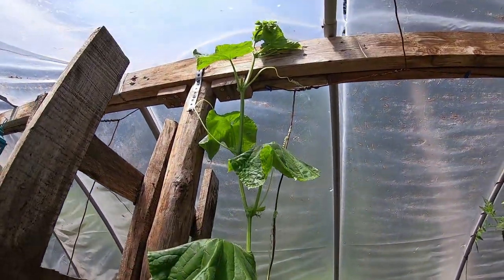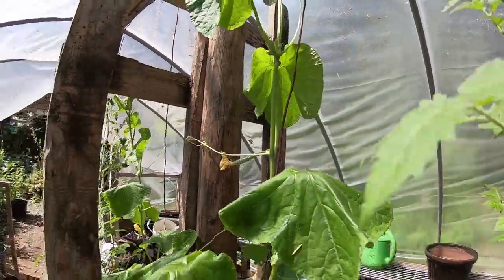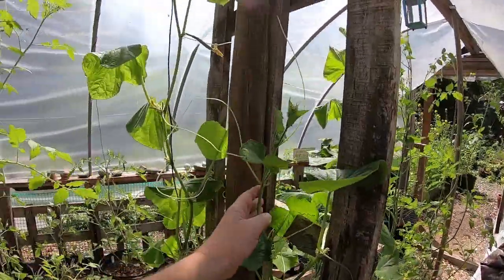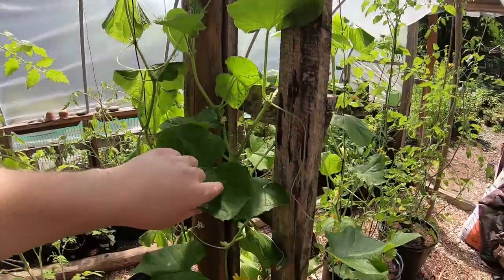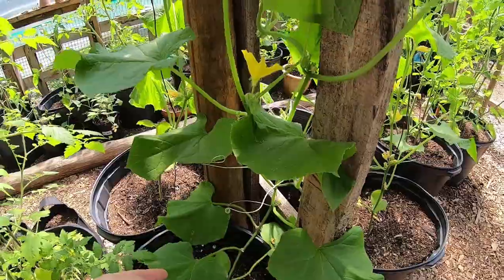It has also hit the top — there's nowhere else to go along that wire. If you come over next to it, the one next to it is not wired. The wired one is up there. There is some fruit on the unwired one, but not as much as the other one.